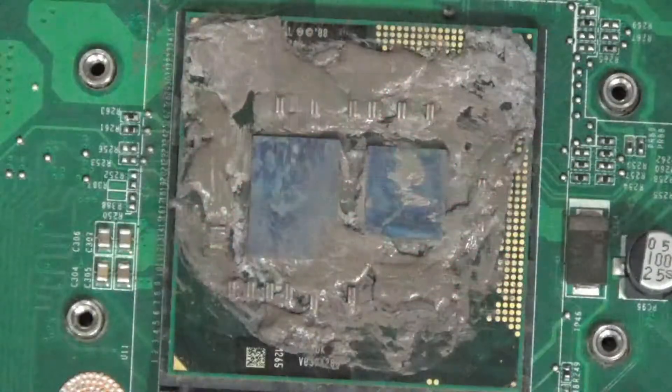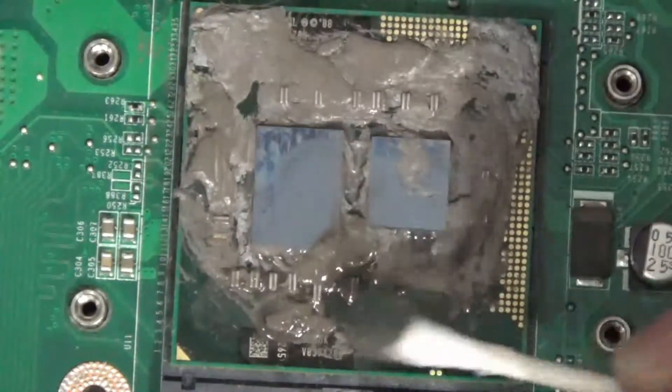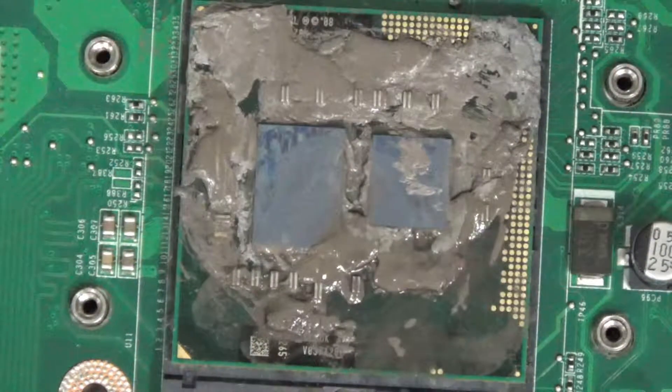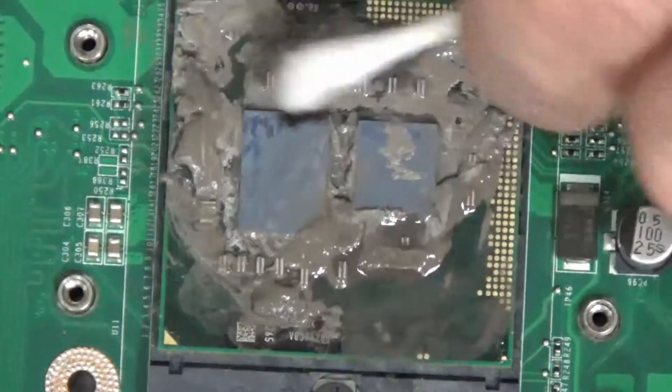That first little bit there was just showing some of the stuff I'd started cleaning prior to starting the recording. For cleaning supplies, I'm just using Q-tips and some 93% rubbing alcohol. This laptop belongs to a family friend and she asked if I would look at it because it kept locking up and restarting.